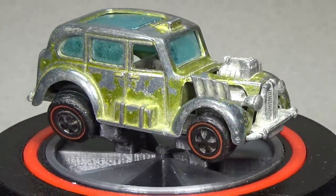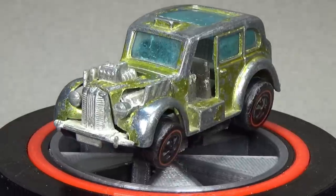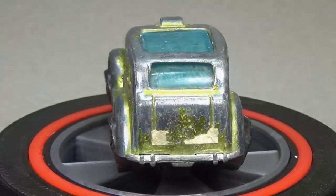If you need your Mad Max fix right now, I'll leave a link to Danny's Diecast Disasters below. He's a new YouTuber who's been specializing in zombie apocalyptic custom videos — he's definitely worth your time and sub, so check him out.